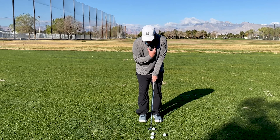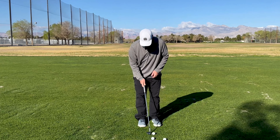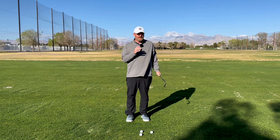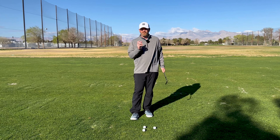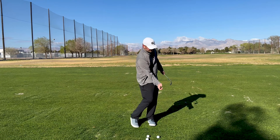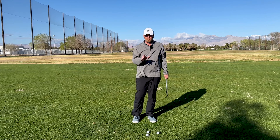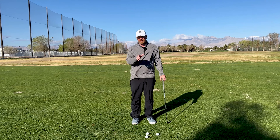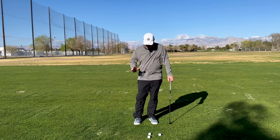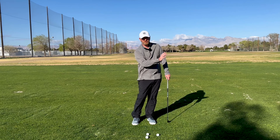When we hit this shot, we are simply going to use our chest to turn it back and turn it through. When I hit that shot, I find my pressure always finishing on my front side. I am turning with the shot with my chest. I don't want to get my arms too involved. When I start getting my arms involved, that's going to get me to get that downward angle of attack, and that's going to start getting a lot of compression on the golf ball where it'll want to shoot off the club face really hard.